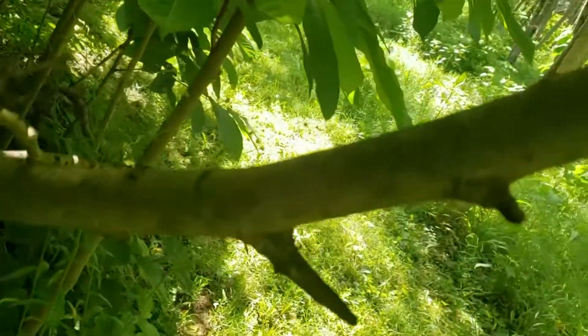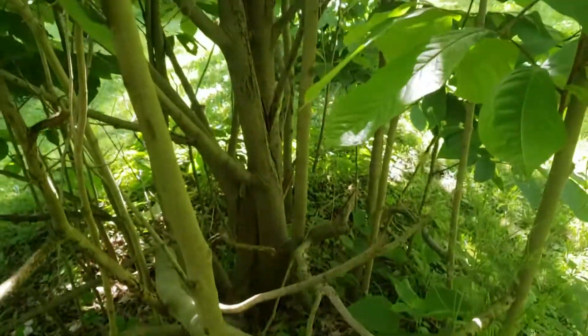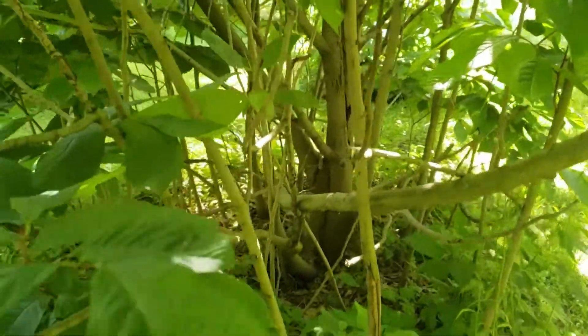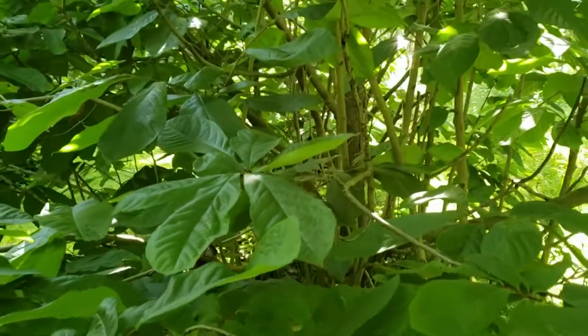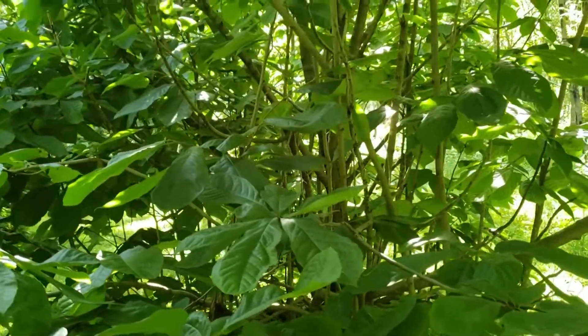The bark on pawpaw is a smooth gray color. The trees are generally relatively upright, and particularly in the shade will be stretching for the sun, although they're quite shade tolerant. If they're planted out in the sunlight, the trees can be a little more open but produce a lot more leaf area than what we typically see in the shade.